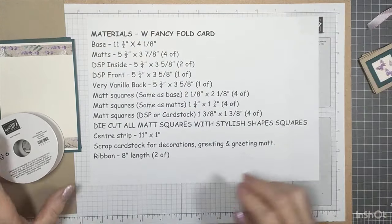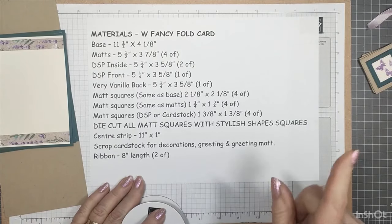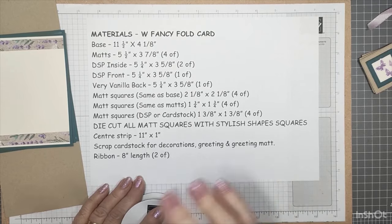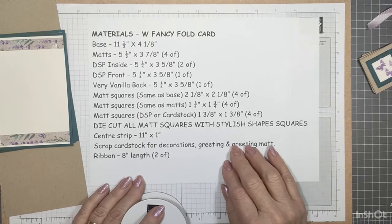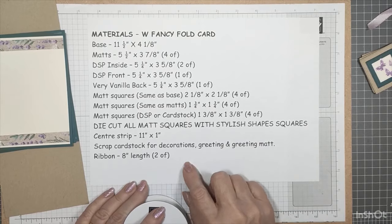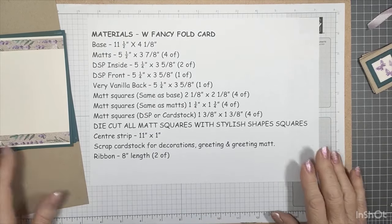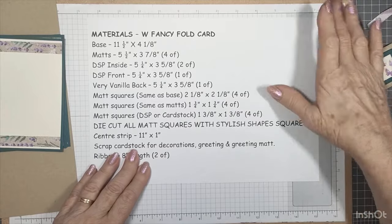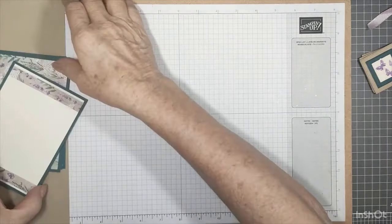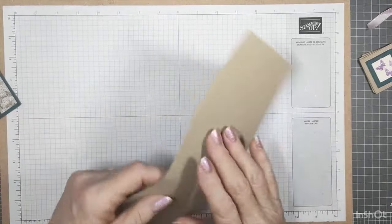If you want to take a screenshot of those measurements, I'll also put them in the description box of this video. You'll find the entire PDF of how to put it together in the files section of my Laura's Craft Room Tips and Tutorials group, so hop in there and join.